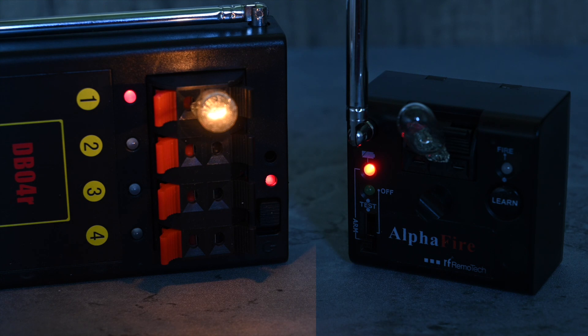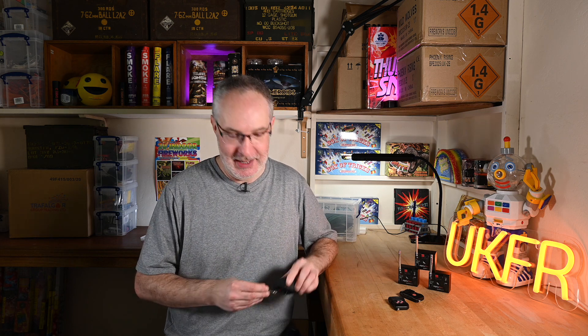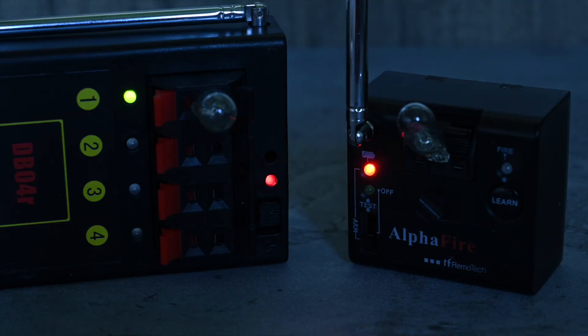This is why in my opinion the DB04 is perfectly fine with Talons but this system isn't — the pulse simply isn't long enough. The UK seller makes no mention of Talon clips either way. I fed back my experience to them many months ago and there's been no update to their website, and the manufacturer RF Remotech's website is also hard to navigate and makes no mention of Talon clips either. So I've learned the hard way: if you're looking for a one-cue system to let off Talons, this isn't it.